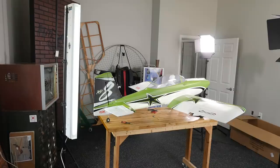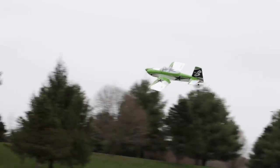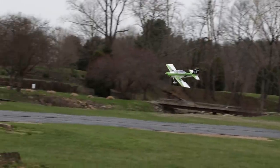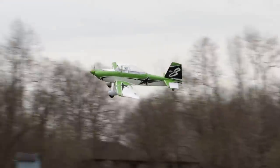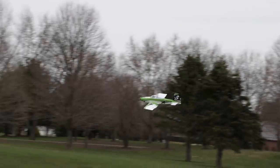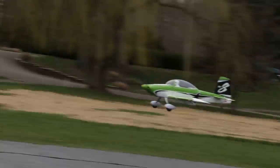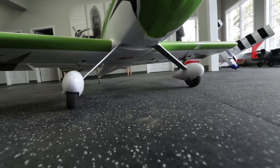That said, the assembly was very good — there was quite a bit of it, but the fit and finish, the way it all went together, and the manual were all pretty good. This is advertised as plug-and-play, but I'd say it leans more towards an ARF — somewhere in between. The servos come installed, but you do have to hook up the linkages on the elevator and rudder, and even mount the motor, which comes separate and must be installed on the firewall with the wires run through.